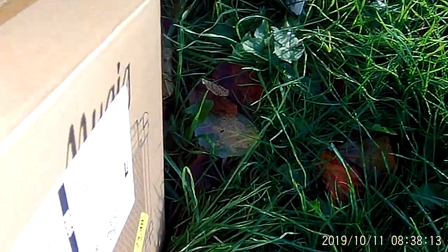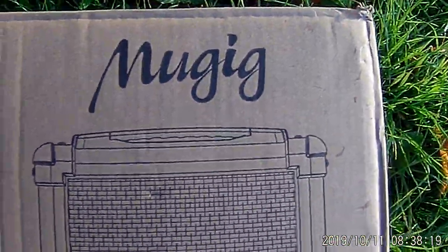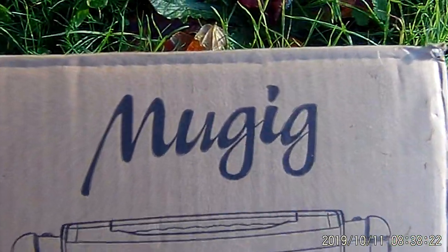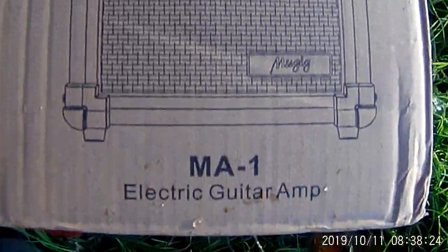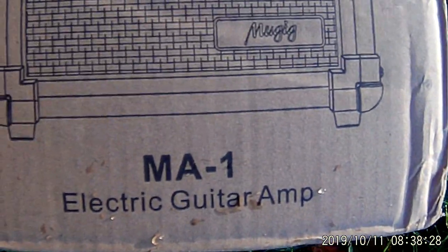I ordered this from Amazon. If I knew how, I would put the link on here. But if you go to Amazon and search Mugig Amplifier, or Guitar Amp, or MA-1 Guitar Amp, it'll come up. So let's open this up and see what it looks like.